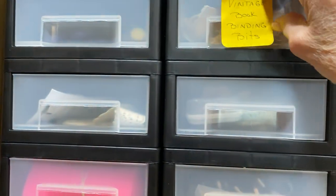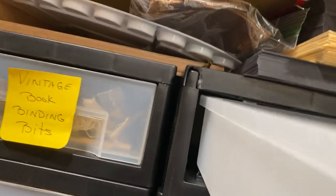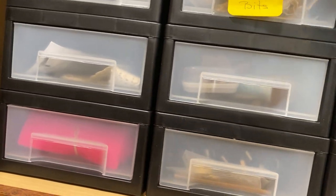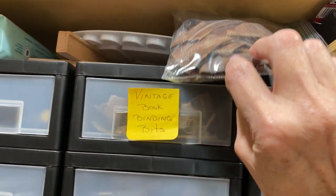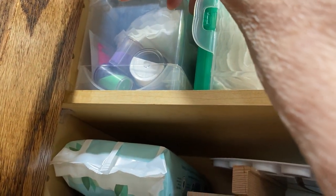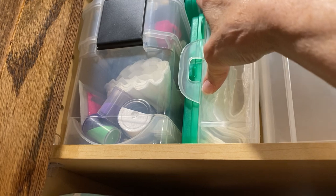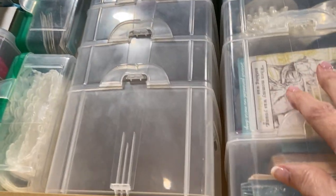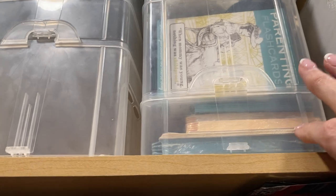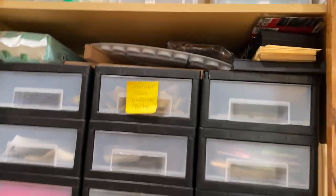This is tools, this is vintage bookbinding bits — I need to label these. This is some cardstock pieces, and this is leather I harvested from shoes in a previous video. That's glitter, that's tissue. This one has lace in it, this is wedding lace, this is business cards. These are essentially empty — the top one might have some trams. These three are empty, this has index card dividers, this has various different kinds of cards, and these are pearls on a string.